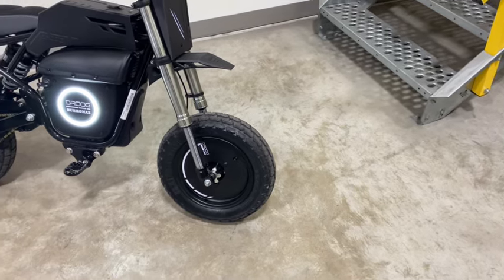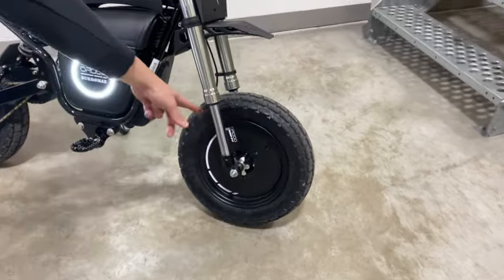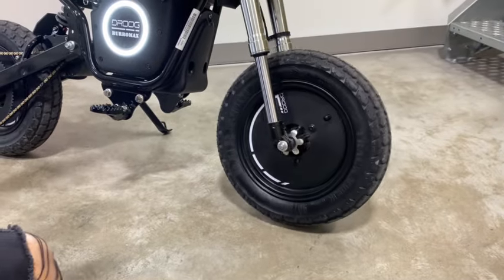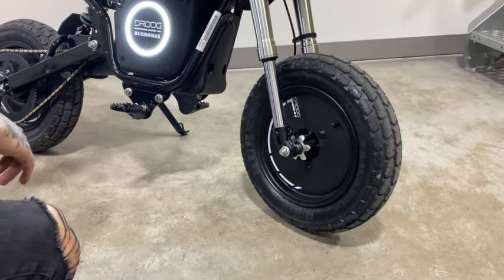A few more features we have are our solid wheel inserts. Those are also an accessory you can pick up on the website. It only fits the 1600s though because it's a 10-inch wheel.